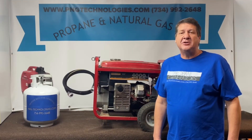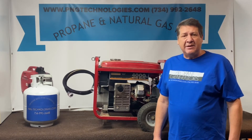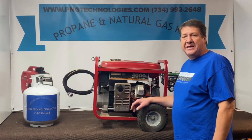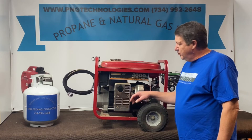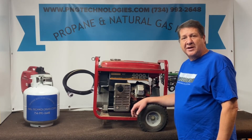Hi, my name is Matt Nolfe. I'm with P&G Technologies out of Michigan. We're a supplier of propane and natural gas kits for generators. Today we're going to be doing an example conversion on a Generac 4000 EXL — we'll do a propane conversion on it and then show you the natural gas steps.